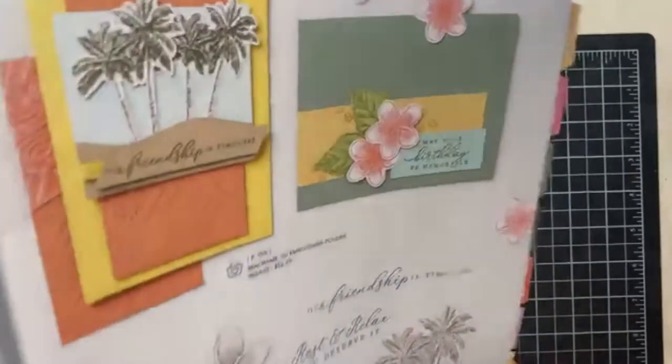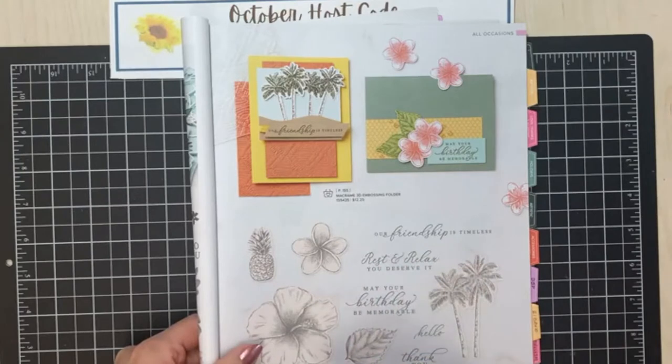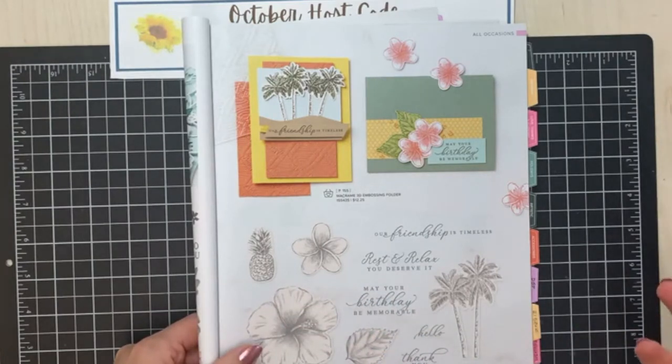You get my idea plus one of those ideas and another two, so it really is a way for you to start using your stamps and supplies you have at home. If you like this kind of thinking and idea, I also do a sketch and stamp club where every week I send subscribers an idea, and every month is a different idea with another three designs based on that same sketch or layout or technique throughout the month.